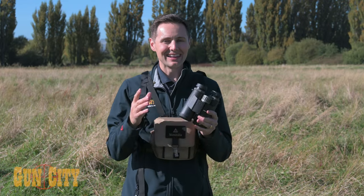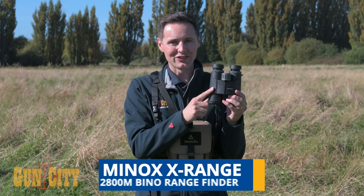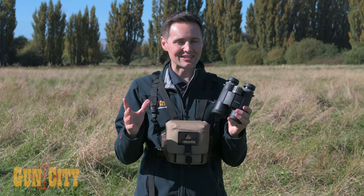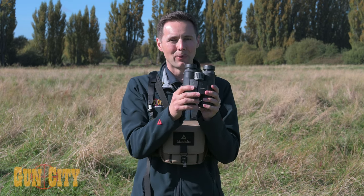Hey everybody, welcome back to Gun City. I'm Ferg and today we're looking at Minox's X-Range binocular rangefinders. This is a great solution so that instead of having to carry a rangefinder and a set of binos, you can carry both together.